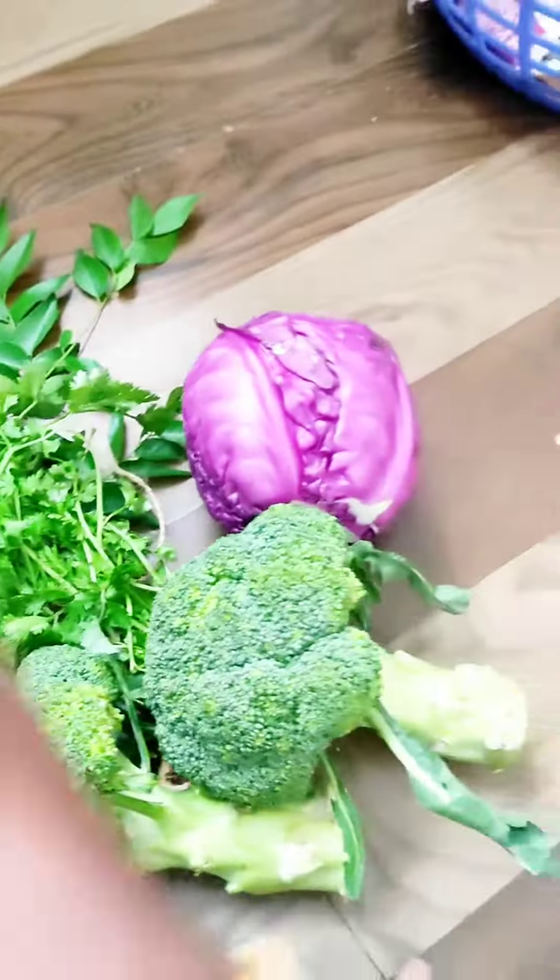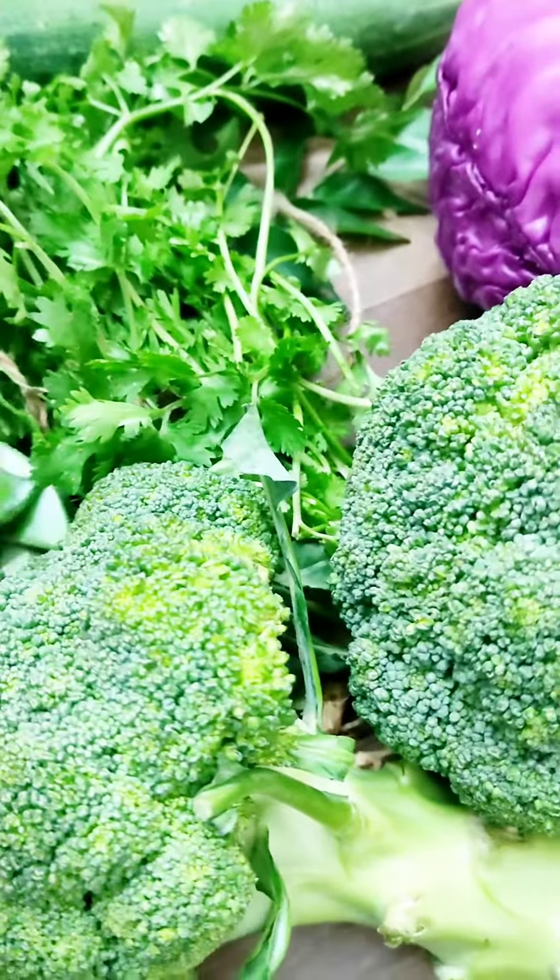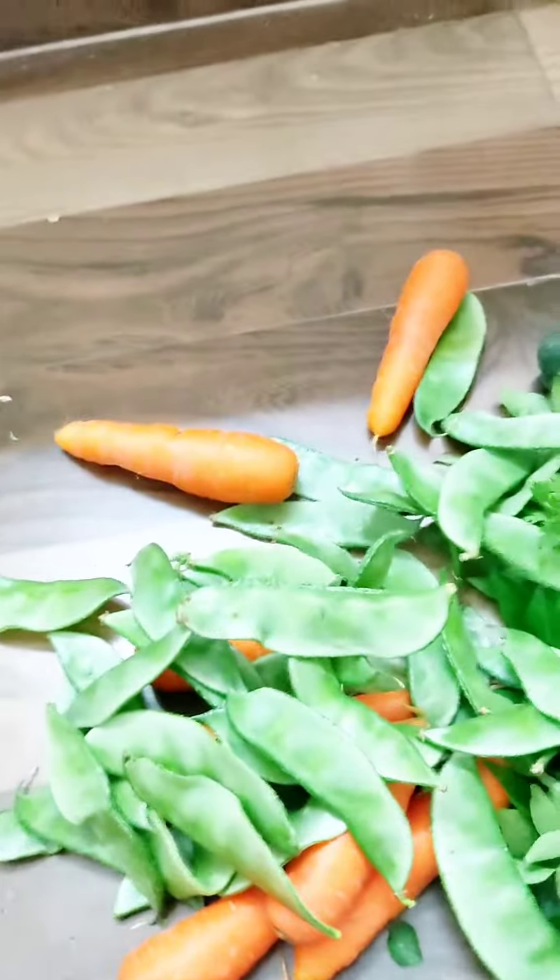It's a red cabbage and broccoli. I'm going to get this one for 750 grams. I'm going to get it for 160 rupees.